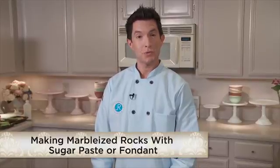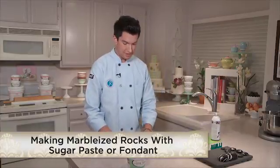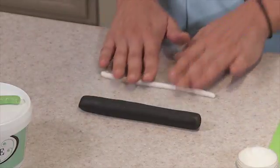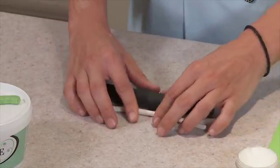Hi, I'm James Roselle, instructor of Exotic Sugar Orchids at Craftsy.com. I'm going to show you how to make some rocks out of sugar paste. What I have in front of me is a pre-rolled log of black sugar paste and white sugar paste. You can also make these out of fondant if you like. What I'm going to do is I'm going to marbleize the sugar paste.